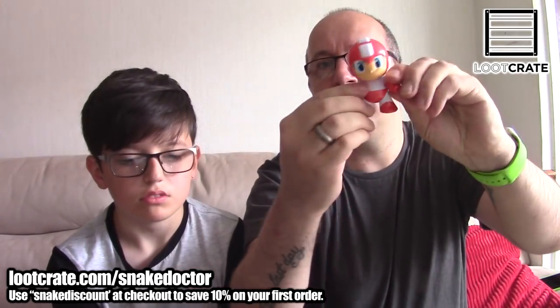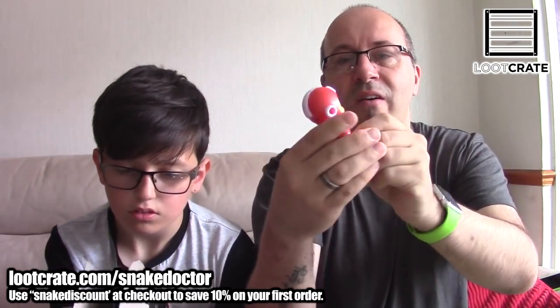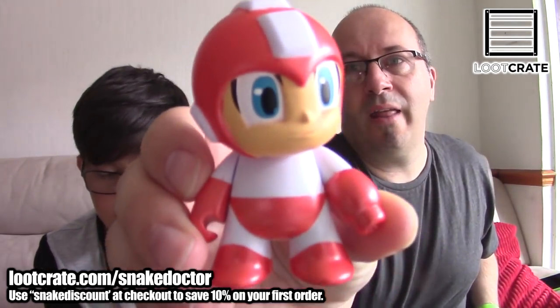Mega Man — and he is articulated. Look, you can move his little head as well. It's very neat, actually. That will go on my shelf. I like that a lot.